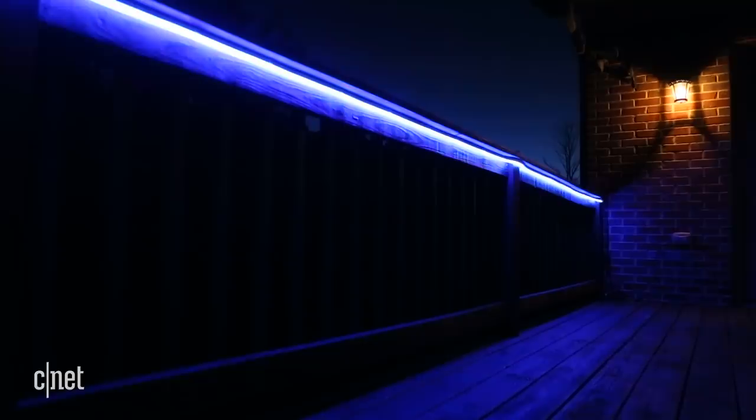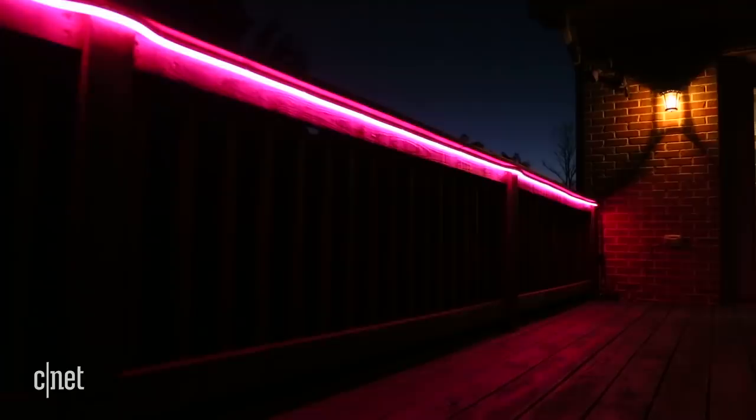I tried to hide them under the railing here on the deck at the CNET Smart Home, and as you can see, they aren't exactly inconspicuous. Another problem with these lights: you can't cut them if they're too long for your needs like you can with the indoor light strips. You also can't purchase extensions to make them longer. The strips come in a 2 meter version for $90 and a 5 meter version for $160. If you need them to be any shorter or longer than either of those two lengths, you're out of luck.